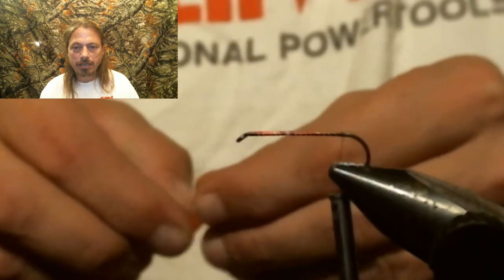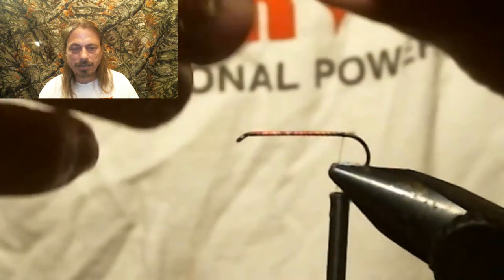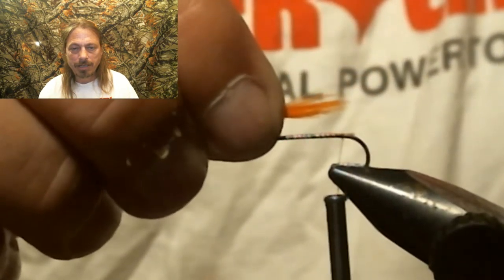We're going to tie in some orange hackle as a little tail — tie that in.